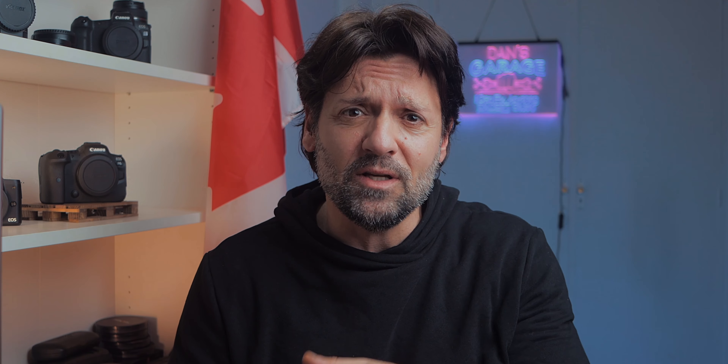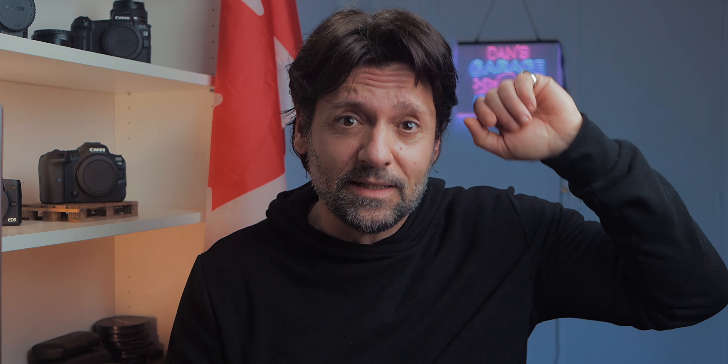What's up guys, Dan Furlani here and welcome back. I make videos with and about the Canon EOS R, the Canon R6, the Canon M50, and the Canon 90D. Right now I'm using the Canon 90D with the EFS 24mm f2.8, and I've been using it a lot especially for YouTube main presentation videos. But I've always felt the need for something a little wider, because 24mm on a crop sensor corresponds to about 38 millimeters equivalent.